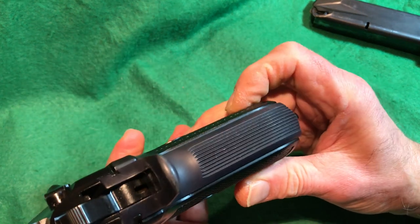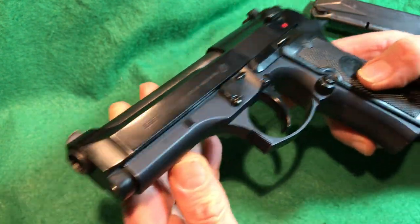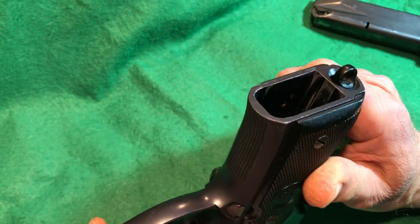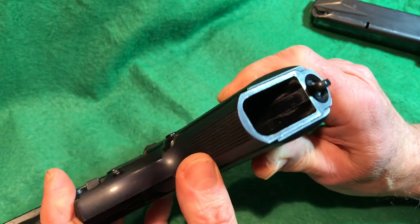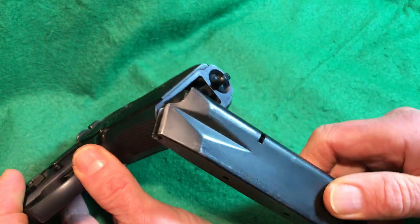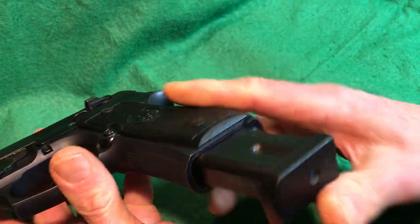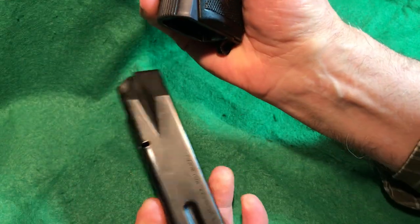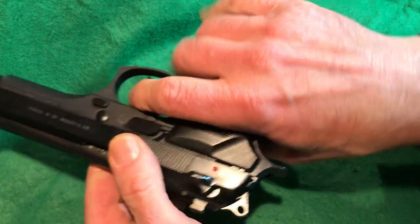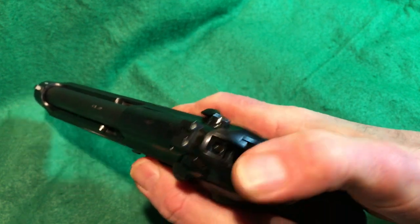There are serrations on the front and back of the grip for controllability — not as aggressive as checkering, so they won't abrade your hand. The magwell is ample and slightly flared at the front for easy magazine insertion. The magazine is tapered at the front and snaps into place very positively, and drops free whether loaded or not.